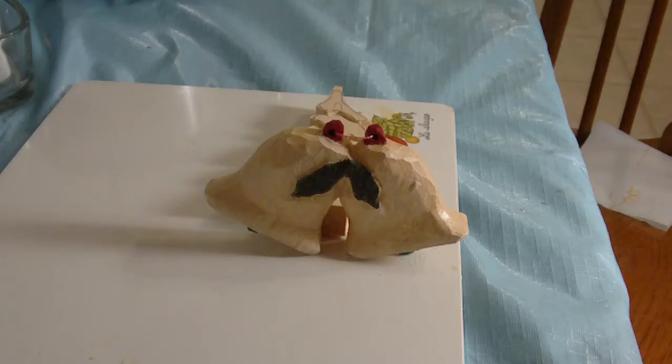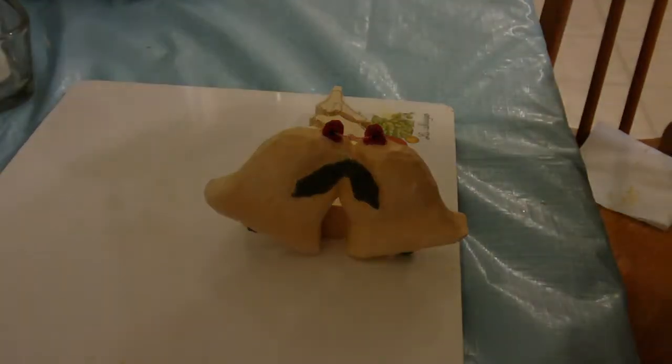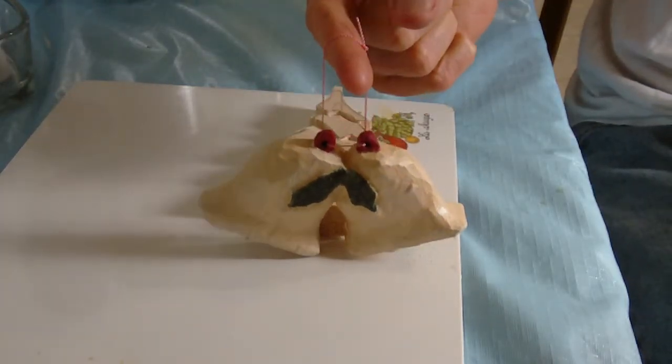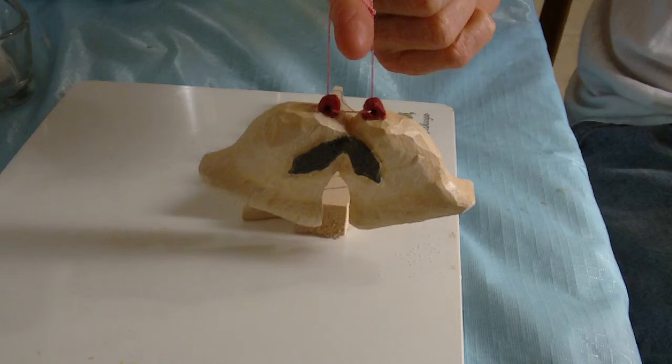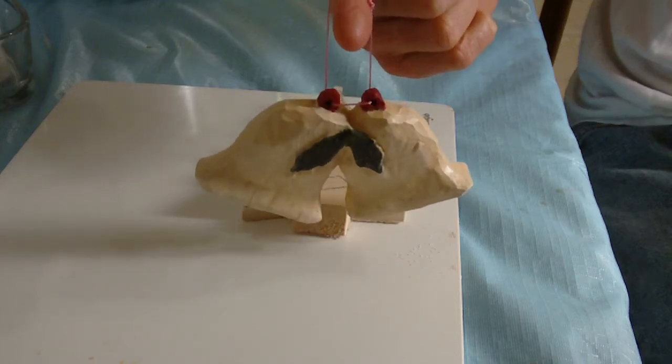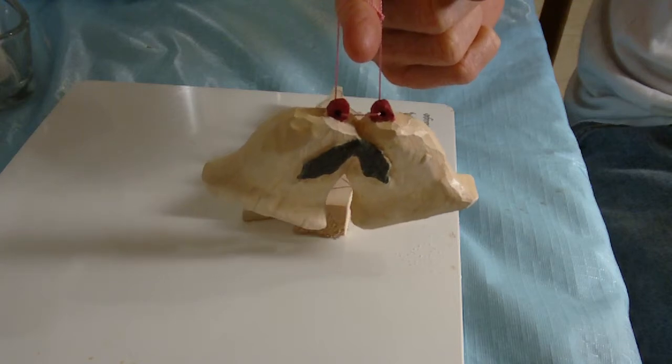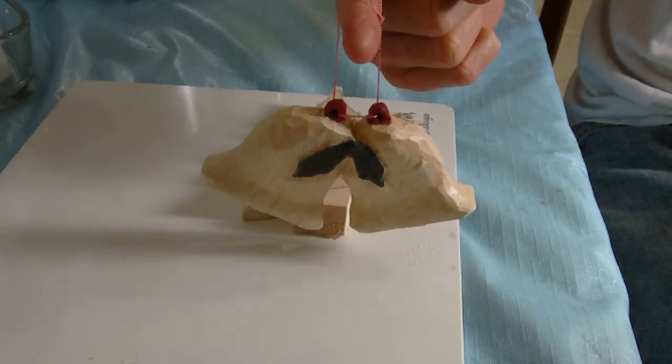Here are our Christmas bells that I finished - a nice little project. I put a little string on the back of them in case they'll be used as Christmas ornaments. You don't have to go by this color scheme.